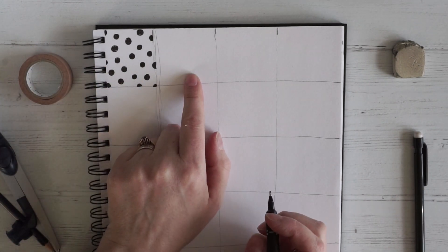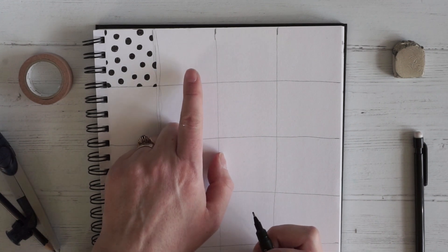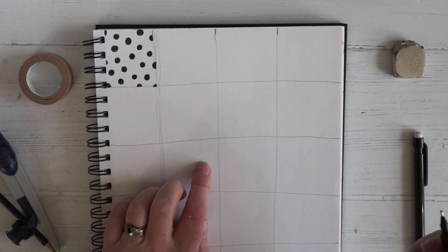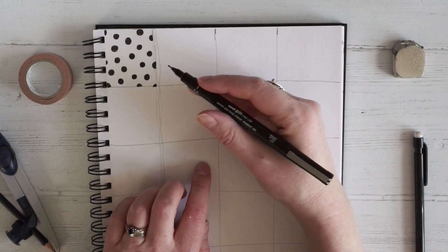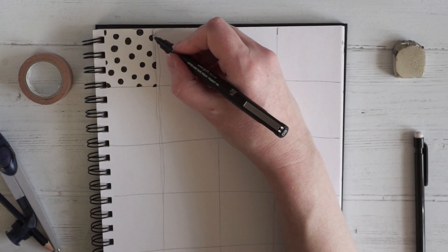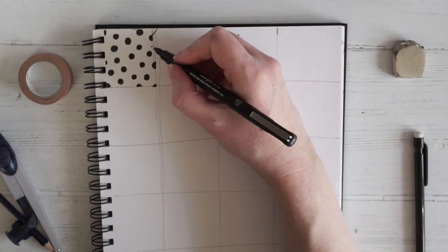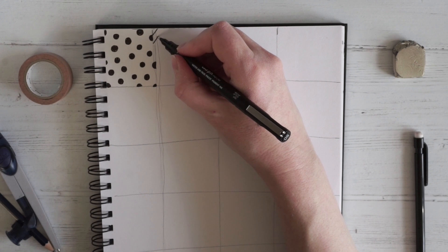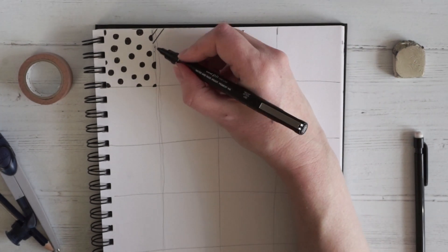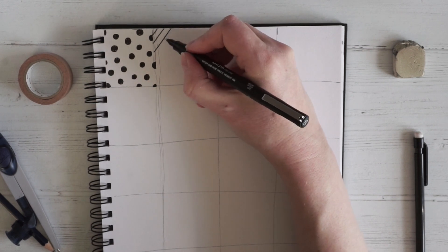I'm going to move on to the next square and do something completely different. I'm going to do some stripes but at a 45-degree angle. So I'll start in this corner and just start drawing a line, and then come down about the same distance again and try to keep my lines parallel.